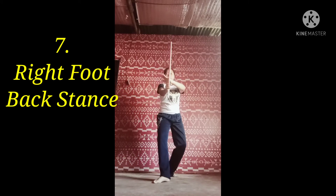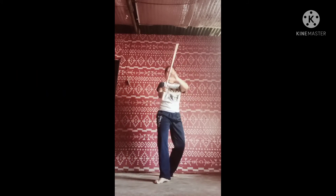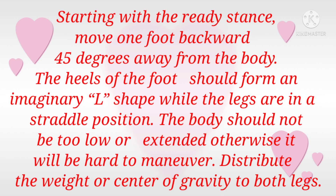Right foot back stance. Starting with the ready stance, move one foot backward 45 degrees away from the body. The heels of the feet should form an imaginary L shape while the legs are in a straddle position. The body should not be too low or extended, otherwise it will be hard to maneuver. Distribute the weight evenly to both legs.